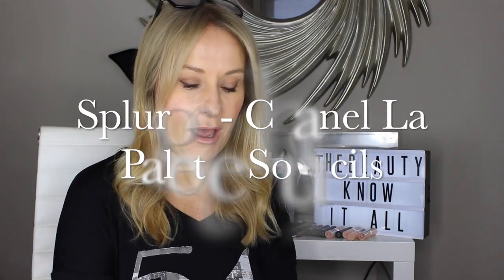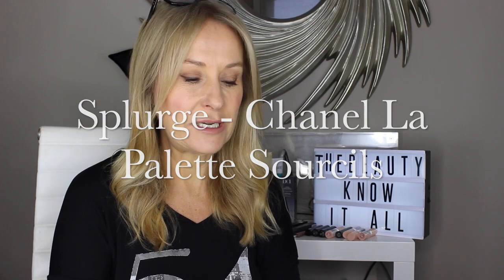Let's start with brows. I'm going to start with an iconic brow product — the beautiful Chanel La Palette Souciel. Two beautiful natural colours for my colouring. They're two slightly waxy powders and it comes in a little pochette, one of those beautiful velvet pochettes, with three miniatures which quite frankly you'd never use.